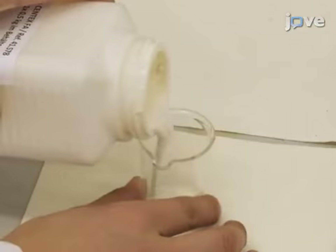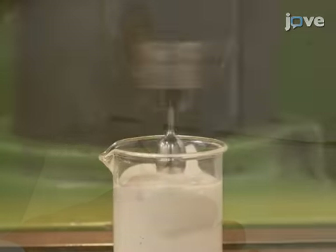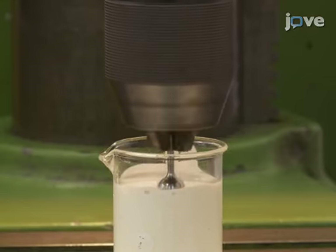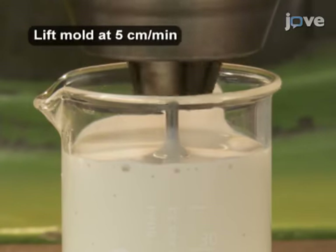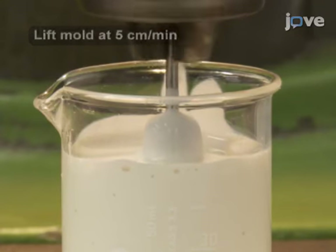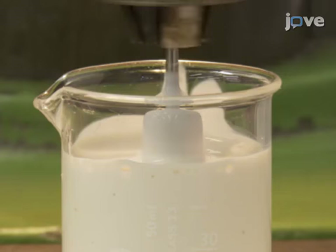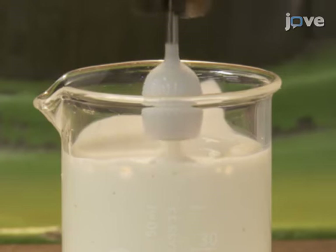Then pour 20 milliliters of liquid latex into a 50 milliliter glass beaker and lower the rotating mold into the latex until it is immersed. Then slowly lift it out and keep rotating the mold for an additional 15 minutes until the latex has solidified. The rotation is vital to make a smooth and evenly distributed layer of liquid latex on the mold surface, so make certain that the mold is rotating.